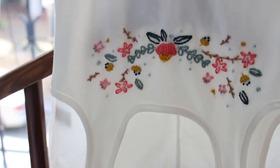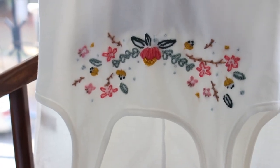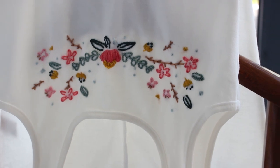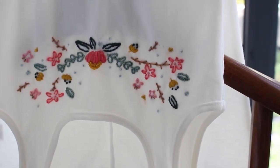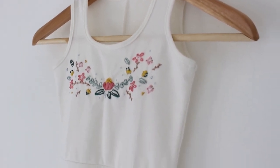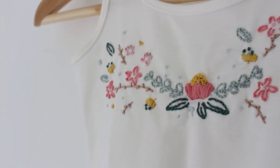Thank you so much for watching this video — please give it a thumbs up if you liked it. You are very welcome to visit my Etsy shop to get yourself an embroidery kit and fall in love with this craft. I will see you guys in the next video, bye!